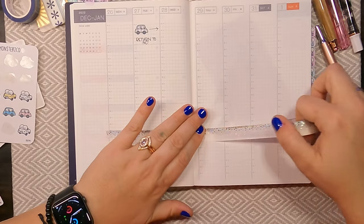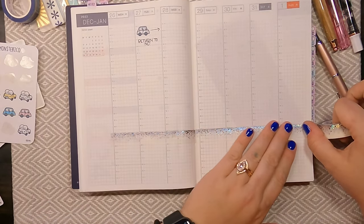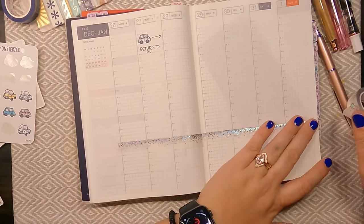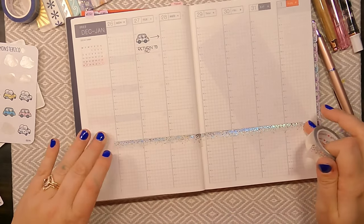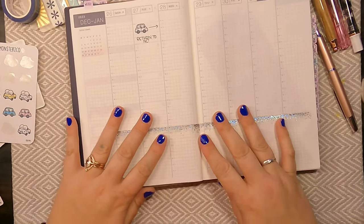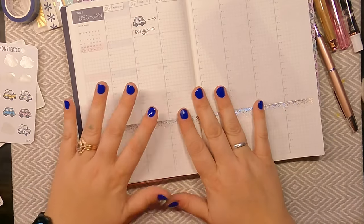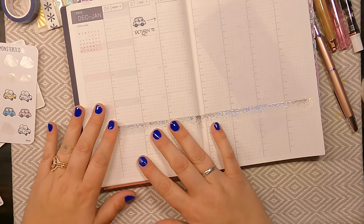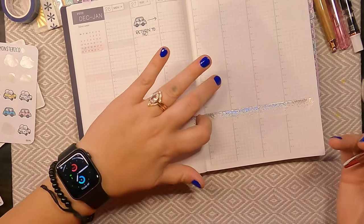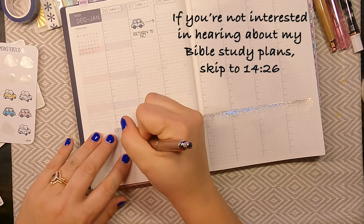After 9pm is where I will write some important things that are not time-based. For example, I know I will be writing my scripture studies down here. If there are any to-do's on specific days I will also write those down here. But for now, it's just my scripture studies.